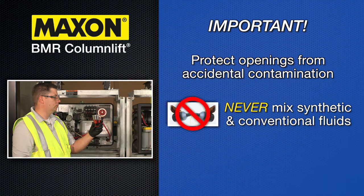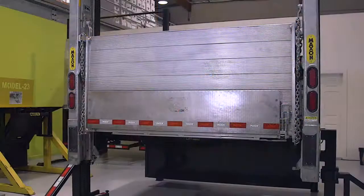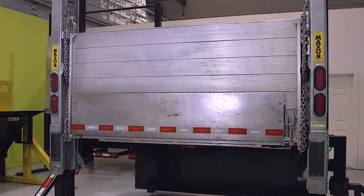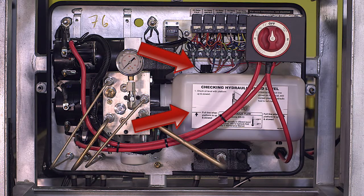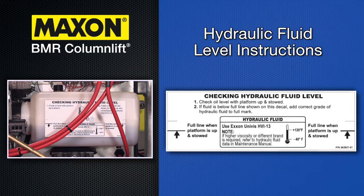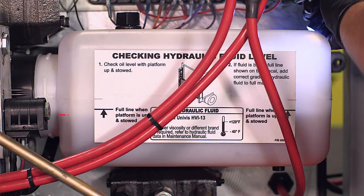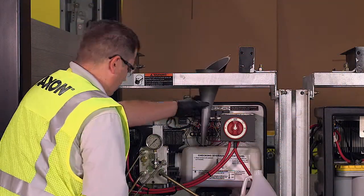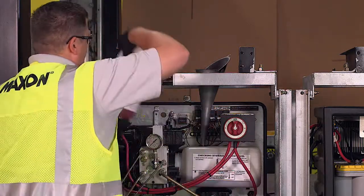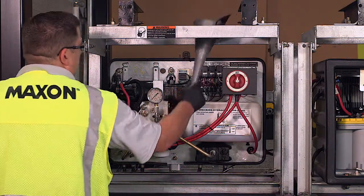Never mix synthetic fluids with conventional hydraulic fluids. The hydraulic system must be purged if the fluids are mixed. In order to correctly check the oil level, the platform must be stowed. Open the pump box cover to gain access to the full line and filler cap. Information for checking the hydraulic fluid level is shown on a decal on the pump reservoir. Check if the hydraulic fluid level is at the full line. If necessary, remove the filler cap and add the correct grade of hydraulic fluid until the level rises to the full line. Refer to the table on page 17 of the manual for oil recommendations. Finally, reinstall the filler cap and close the pump box cover.